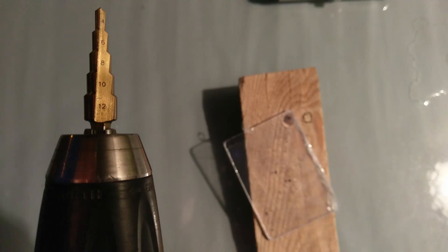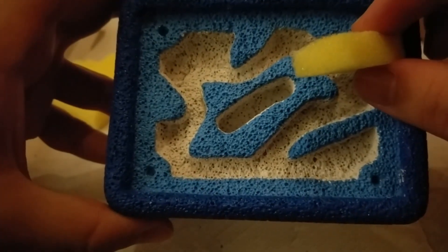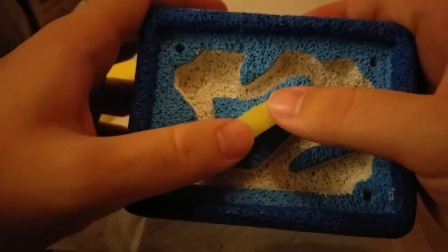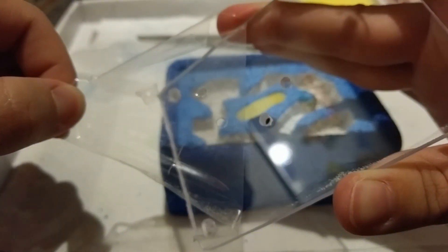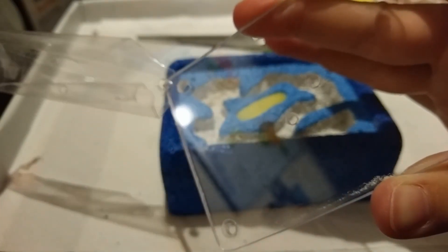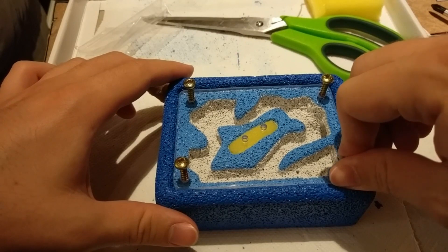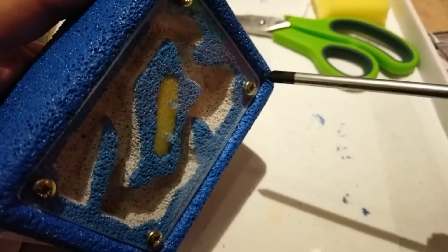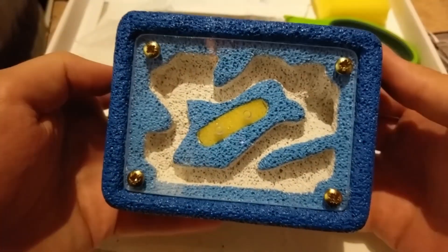Proceed drilling the holes with the help of the drill and wood piece. And finally, put everything together with the screws. And done! Admire your creation, guys!